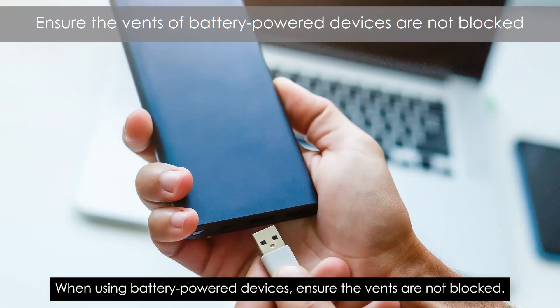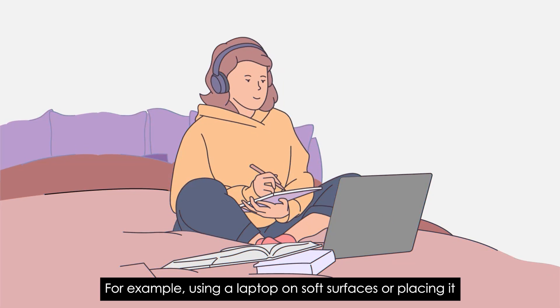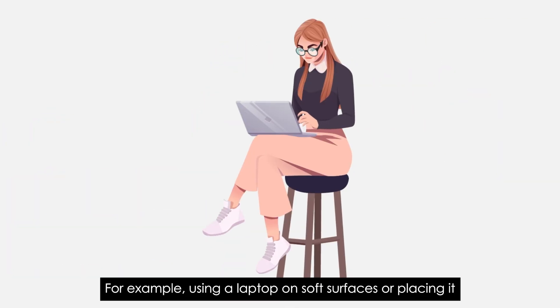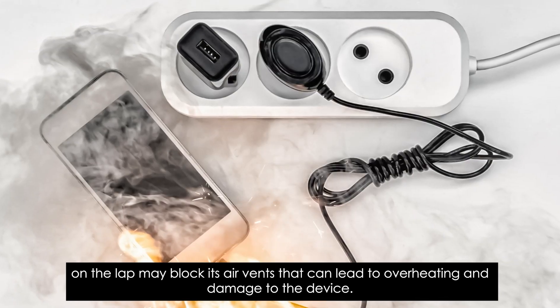When using battery-powered devices, ensure the vents are not blocked. For example, using a laptop on soft surfaces or placing it on the lap may block its air vents, which can lead to overheating and damage to the device.